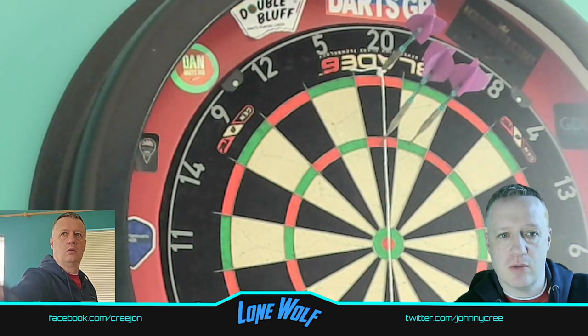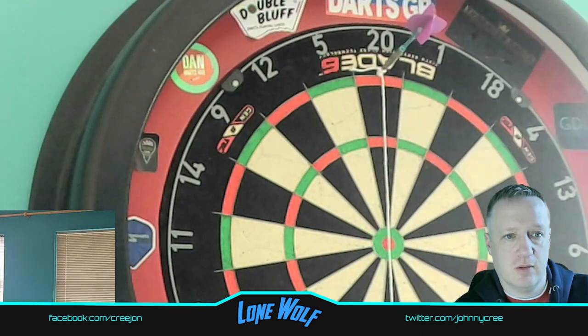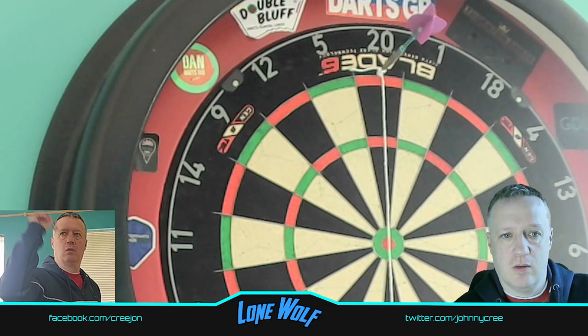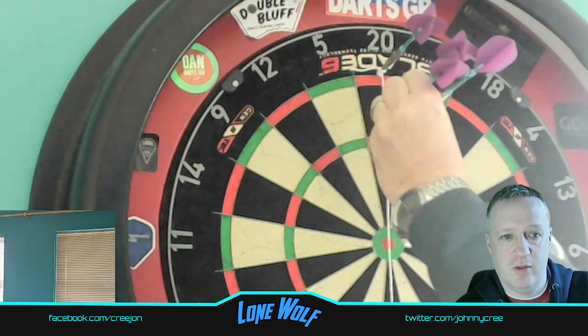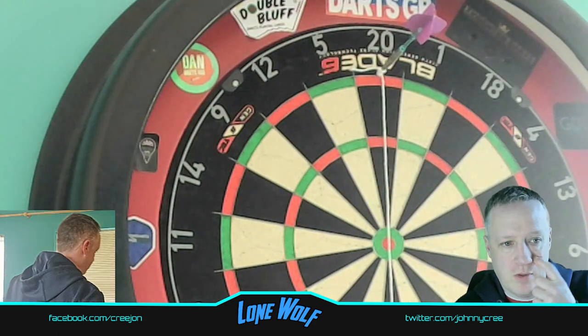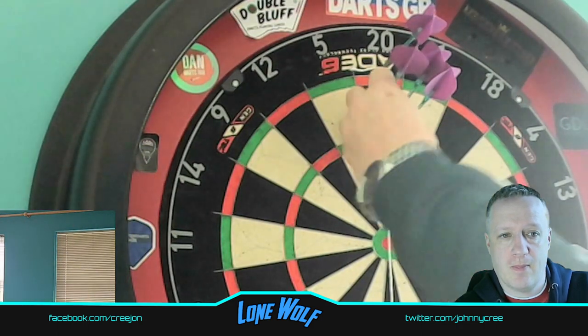Oh, that's close — one, two, three, not too bad, so that's six. The aim of this is really just to try and get as close to the middle line as possible. That's nine thrown — if you're close to that line you're at least in the 20 bed. Ton — that's 12 darts thrown.